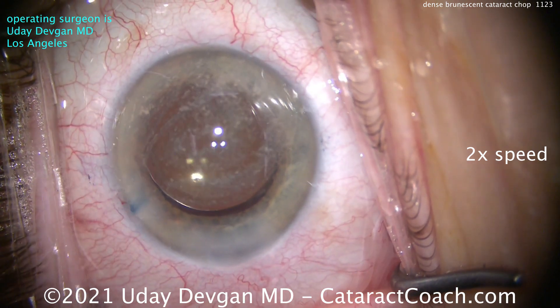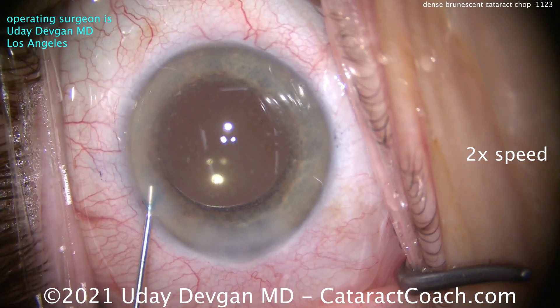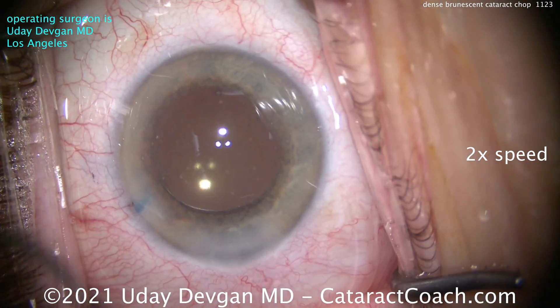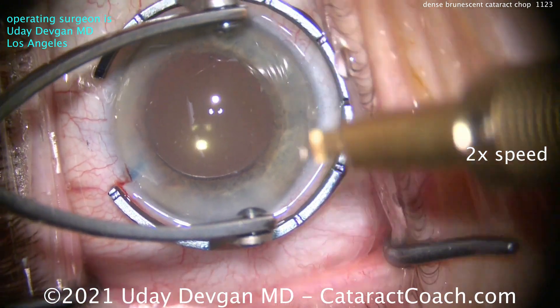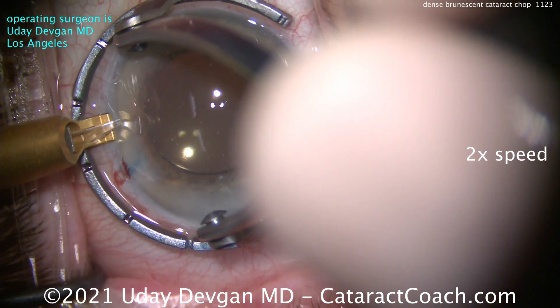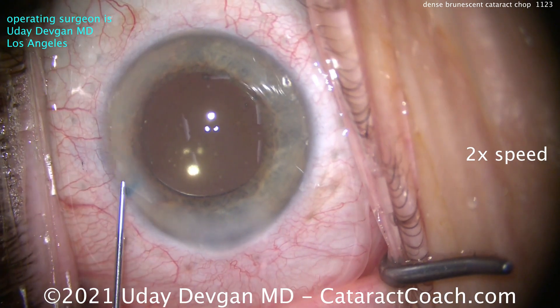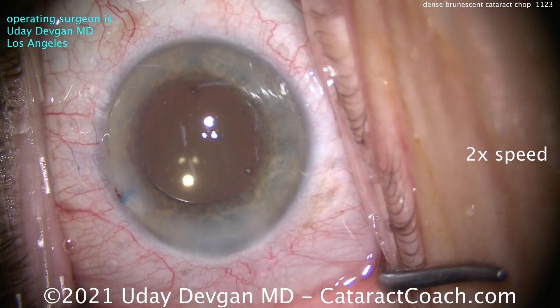A little triamcinolone in the anterior chamber — not much, only about half a milligram. Swirl that around inside the eye, and a little moxifloxacin as well. Triamcinolone will help with the inflammation. We're also going to do a small limbal relaxing incision for some with-the-rule astigmatism. The patient had a beautiful outcome. You can conquer these dense brunescent cataracts — just remember, you've got to split that posterior plate of the dense nucleus.